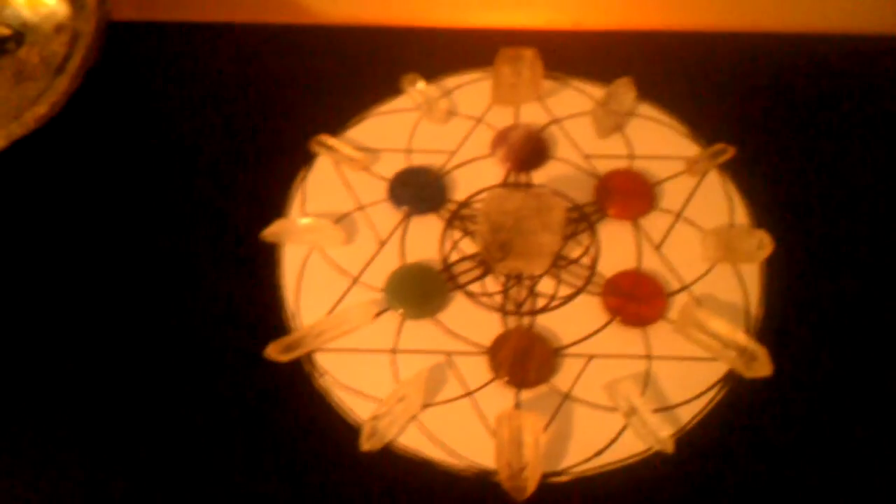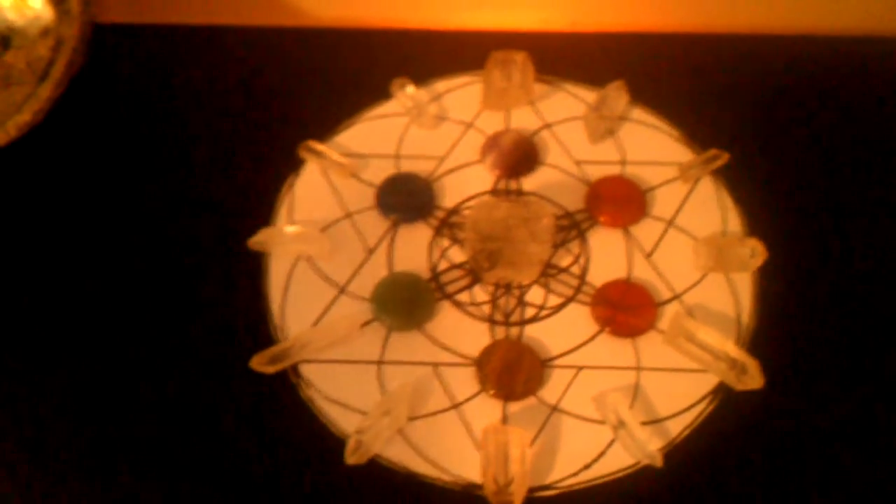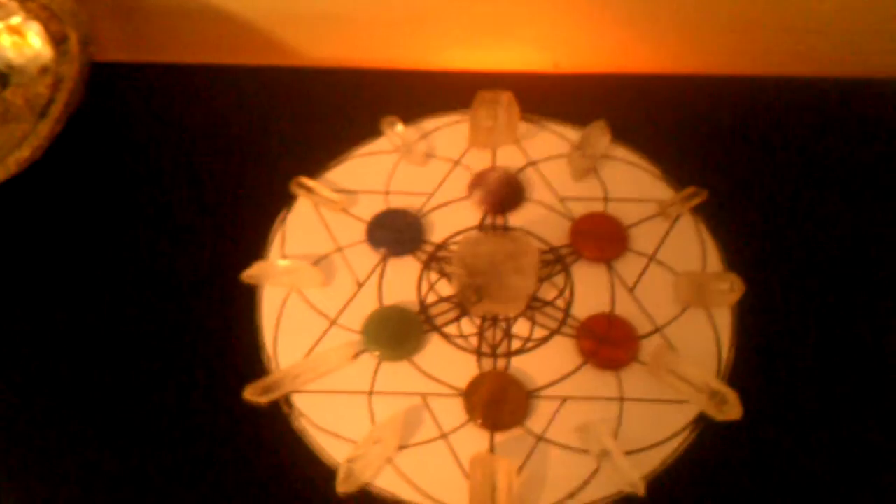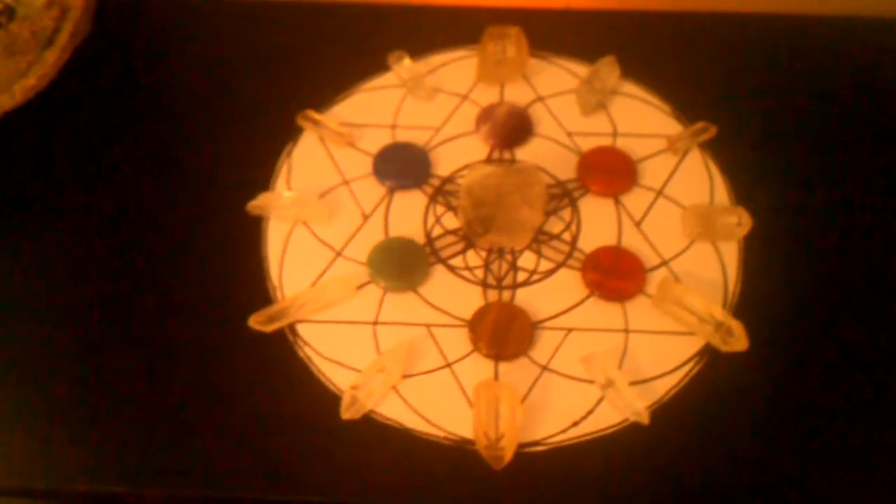Crystal grids are really fun and you can get really creative with them. This one's pretty simple — some can be very elaborate — and sometimes they don't have to be anything at all but a simple one stone on a grid, or you don't even need an actual grid to lay it on if you don't want to.